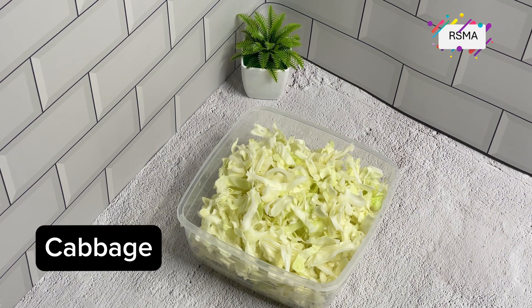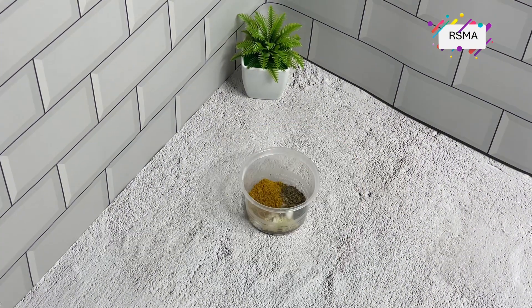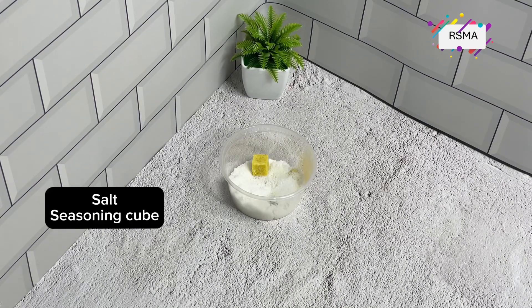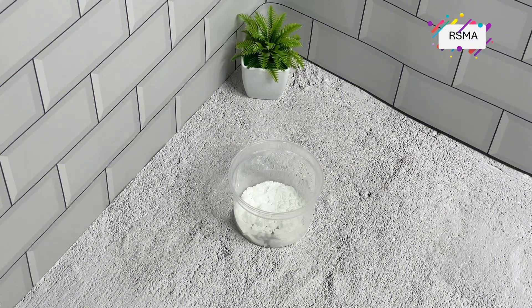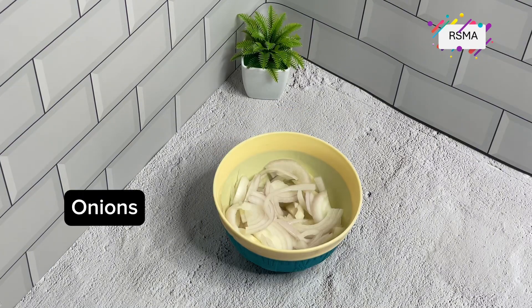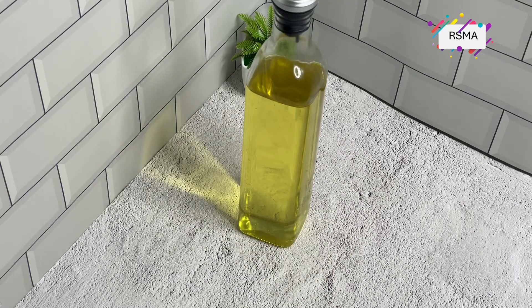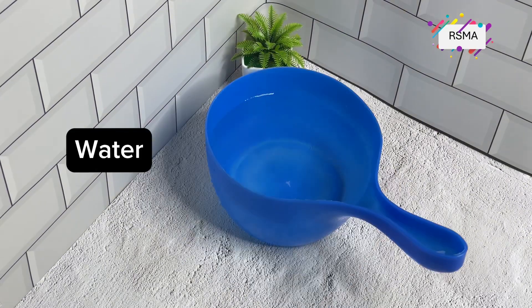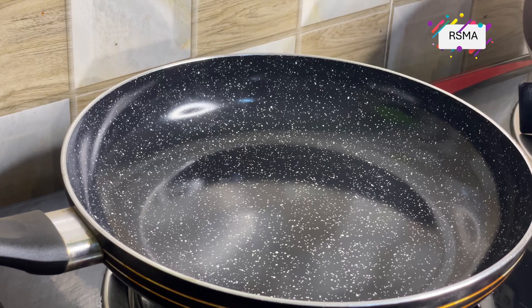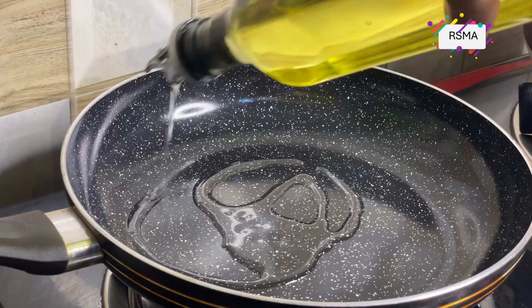Let's introduce our ingredients. We have cabbage, chicken, and our spices: curry, thyme, salt, and seasoning cube. We also have corn starch or corn flour, pepper, eggs, ginger garlic paste, plant cooking oil, bell peppers, carrots, and water.